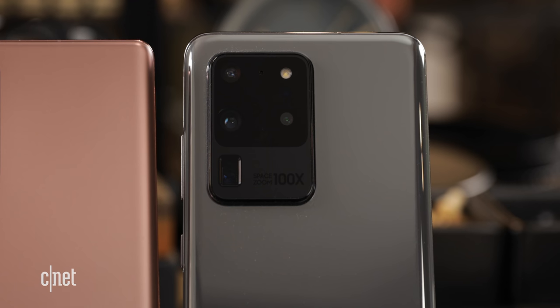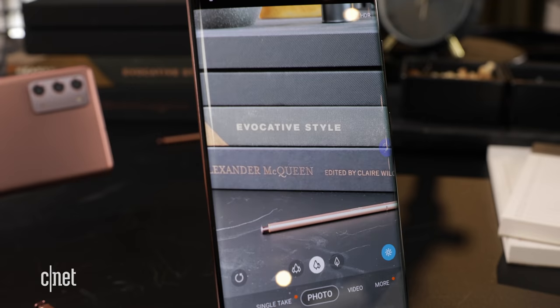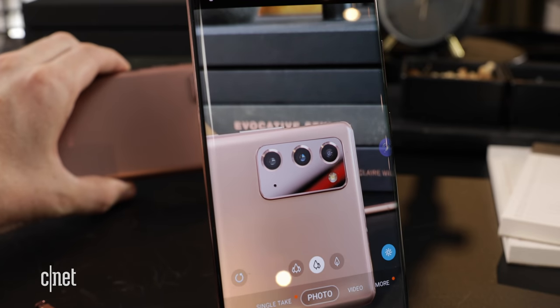In our brief time with the notes, the autofocus seemed very fast on the Ultra and the zooming looked good too, but we'll have a lot more to say about camera quality once we get to do a full review.